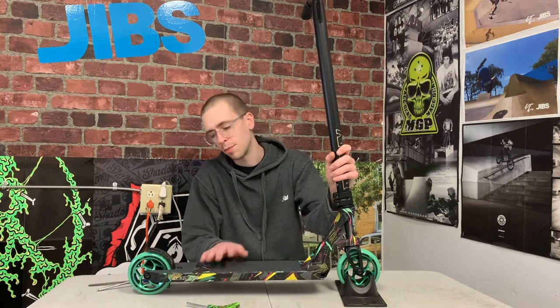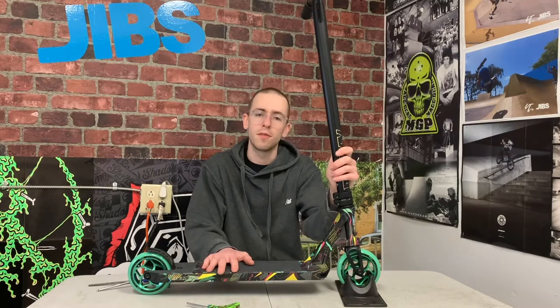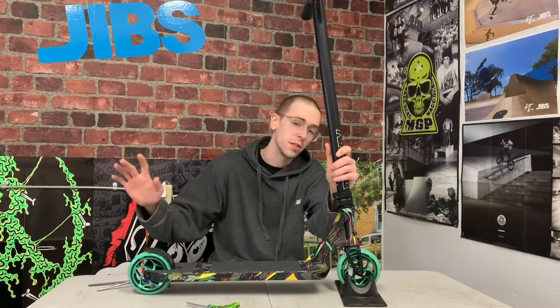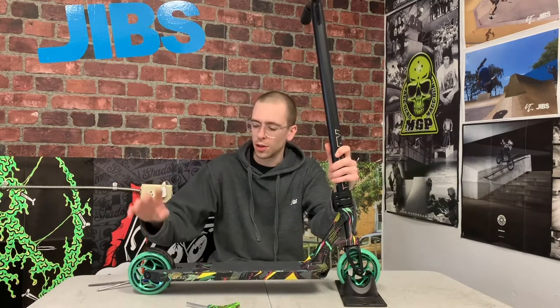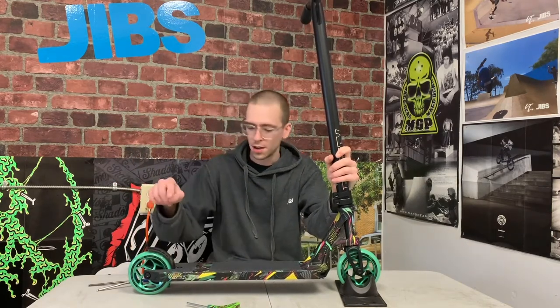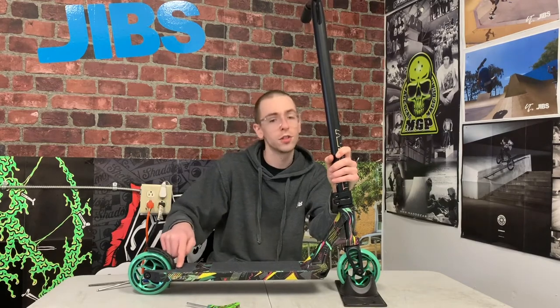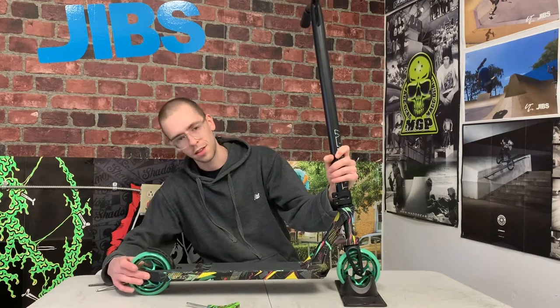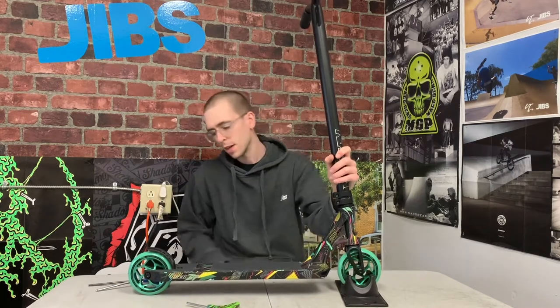So the first things that you want to tighten up on your scooter — they're pretty easy. Most scooters, all you're going to need is a five millimeter or six millimeter allen key. You want to make sure that you tighten up your wheels and you want to tighten up your brake. They're the really easy ones because you can see the bolts. Your brake is going to have one or two bolts, and your wheels just have an axle on each end.